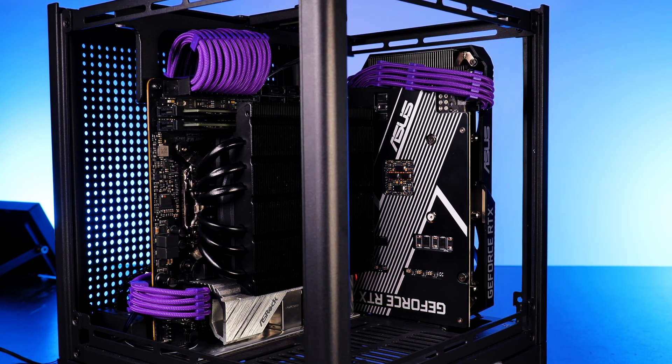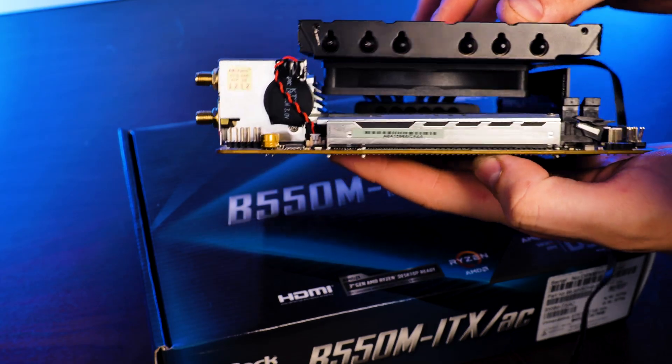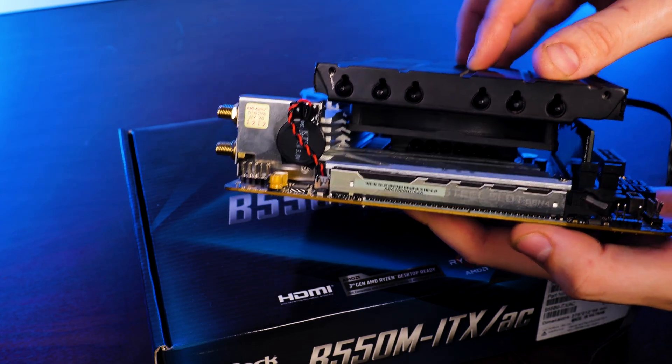But having that huge heatsink on top means that part of the fins are going completely over the RAM slot, basically crippling the max RAM height down to 33mm — in other words, a bare stick of RAM.